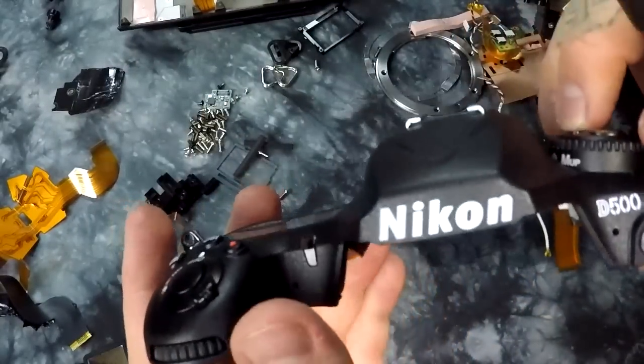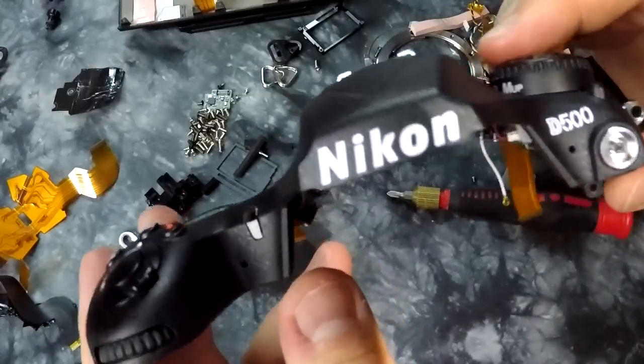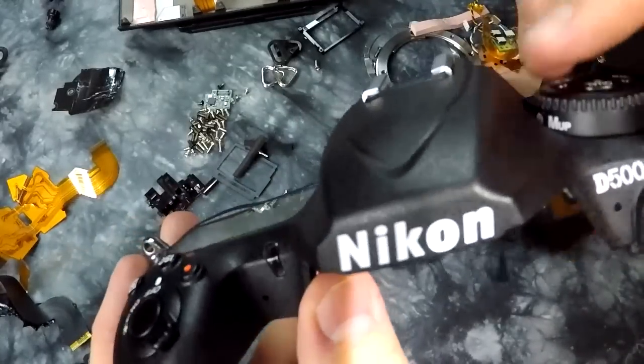Thanks for watching. If you like these videos, you can always make a small donation. This is the world's only disassembly video of the Nikon D500. Thank you.